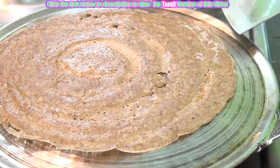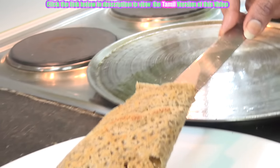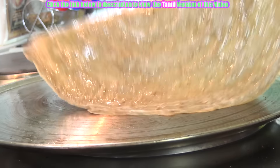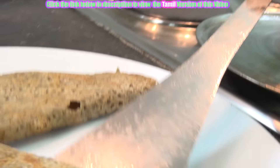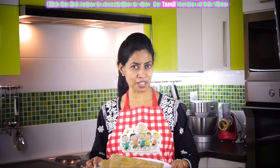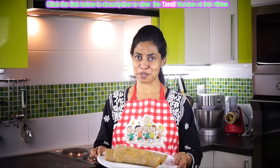Let us transfer it to the serving plate. So dear friends, hope you enjoyed this lovely session of making the crispy millet dosas. Try this and without guilt, keep eating it. Keep us posted.